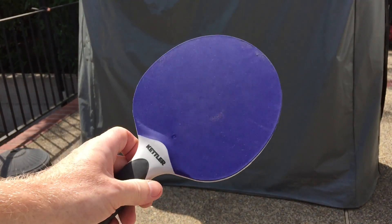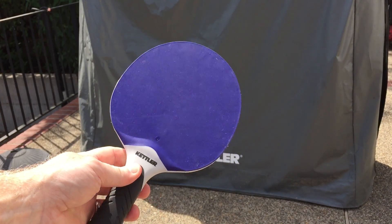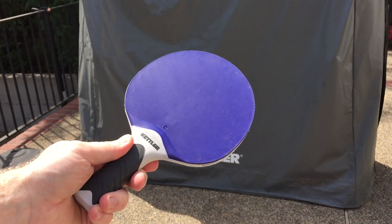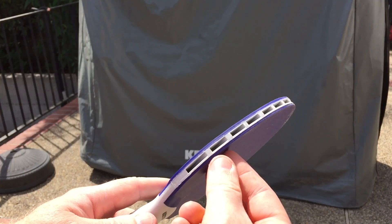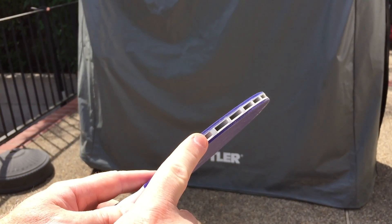This is a review of the Kettler Halo outdoor ping-pong paddle. They sell for about $25 each. They are perfect when you want to play outdoor ping-pong and have the paddle stay outside too. They're weather resistant and they have a nice rubber finish on them that adheres really well to the actual blade itself.